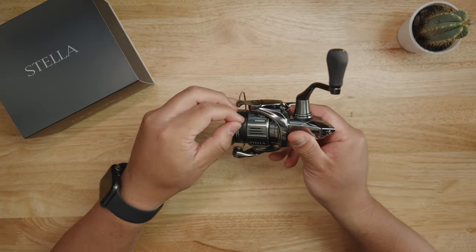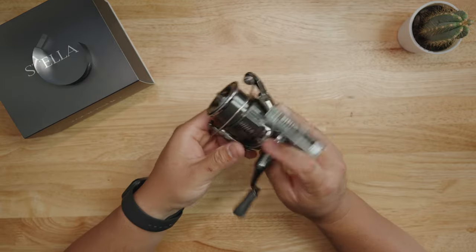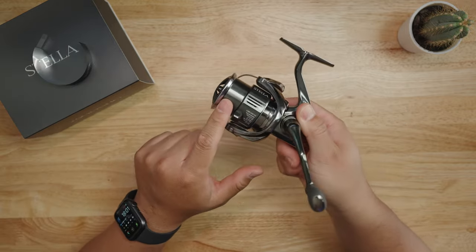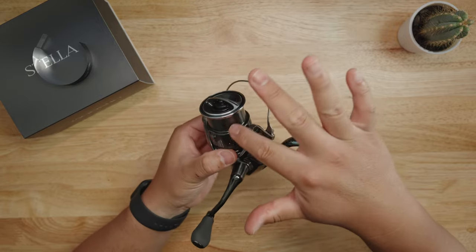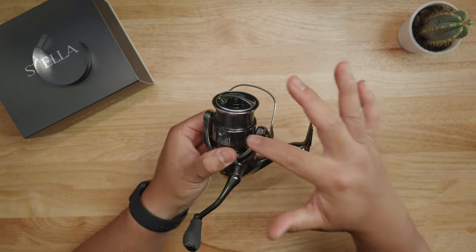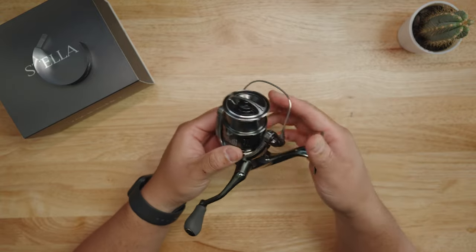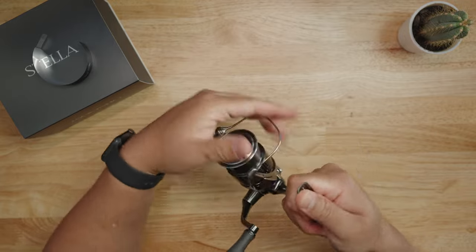Let me take off the sticker — I'll be the very first one to do that. On the spool itself you can see it's like an olive green metallic color, which I really like. The bail is very smooth and has good tactile feeling.